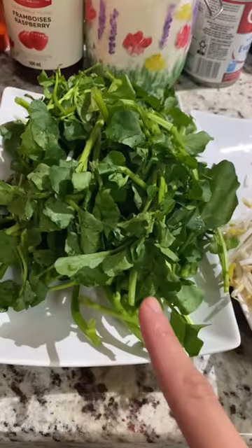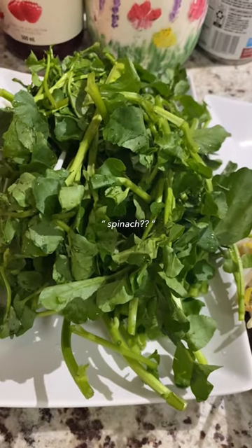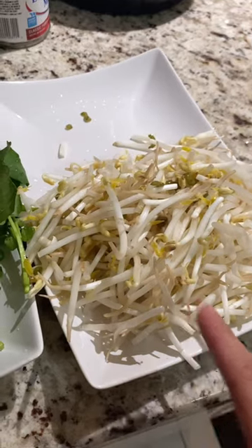What do we have here? We have... spinach? No, not spinach. Watercress! And bean sprout! And open!